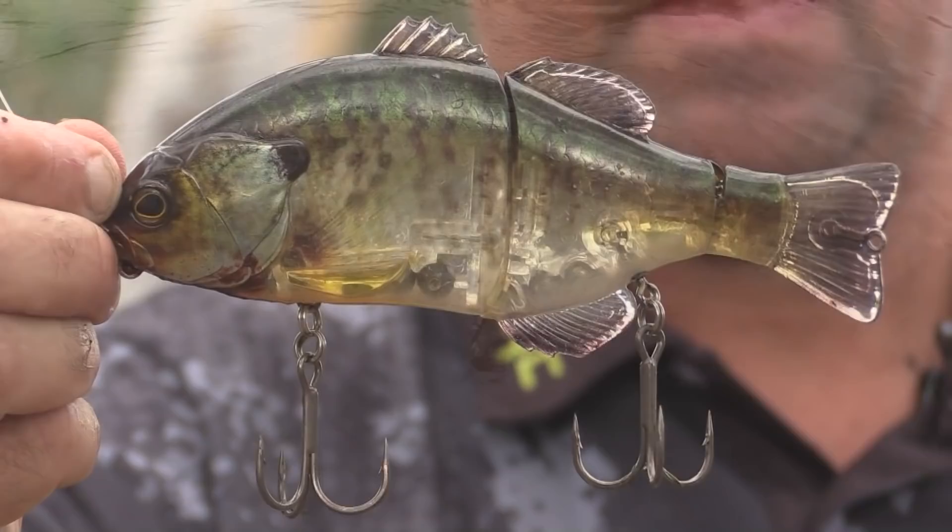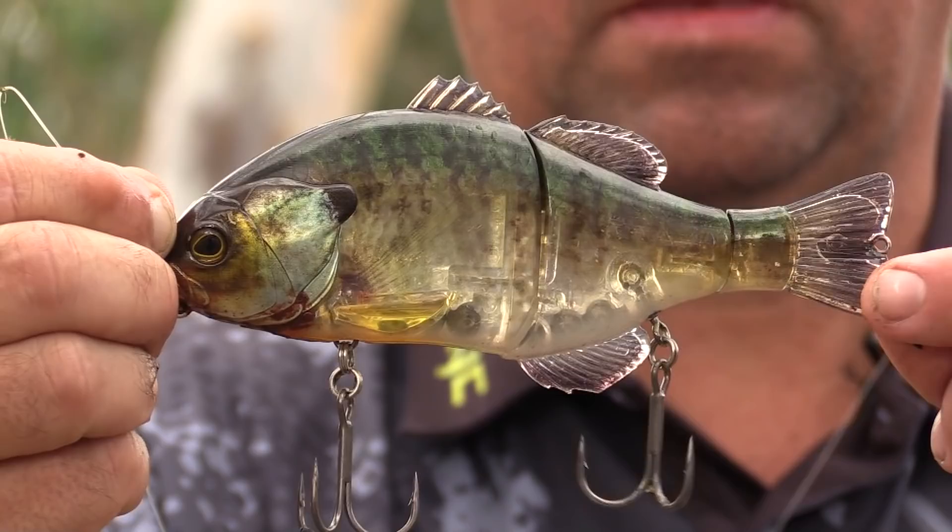The lure is a Lowak Jackal Gantrel, it's a 160mm bait — great all-around size and one of the best performing swimbaits on the market.